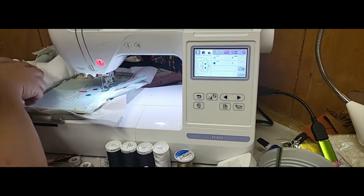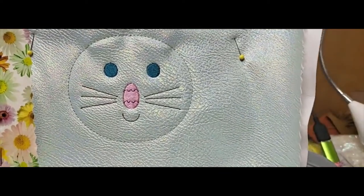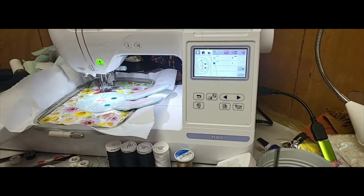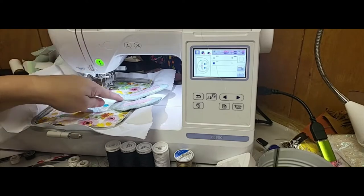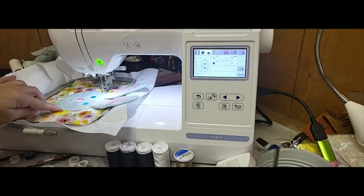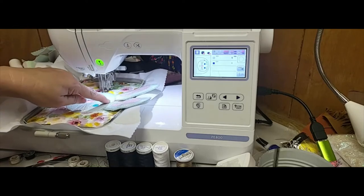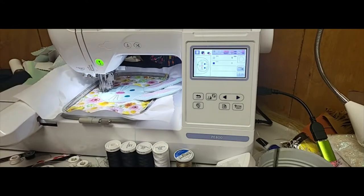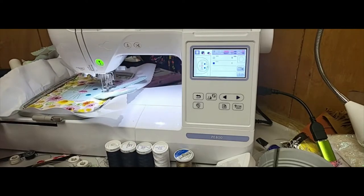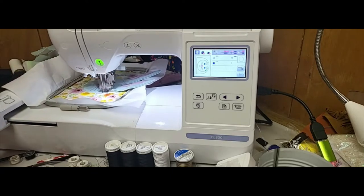I'm just going to pop this out of here, trim it out, and then come back and continue the video. Hey everybody, I'm back now. I did go ahead and get it lined up, trimmed out, and it is now stitching the satin stitch around the bunny face. It's also going to stitch across the bottom of the ears, which is going to further hold them in place and keep them stable. I did make sure to remove all the tape from the edge of the bunny ears because I didn't want that coming up in my needle. I think this thing is just really cute.